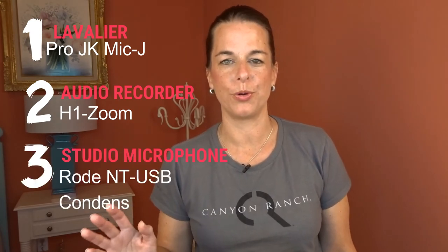So those are my top three audio options for making YouTube videos: the lavalier, the H1 Zoom, and the USB Rode microphone. I hope you enjoyed this video. If you're interested in any of the topics we talked about today, please let me know in the show notes below. If you enjoyed this video, make sure you hit the subscribe button and we'll see you later. Don't forget to subscribe!